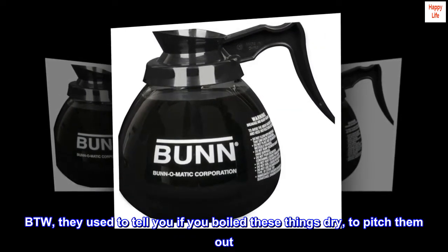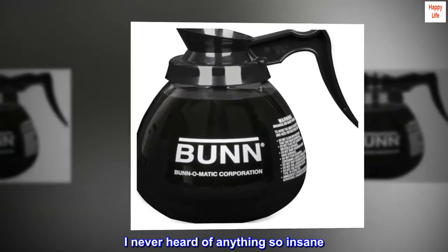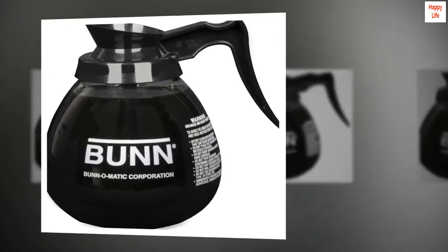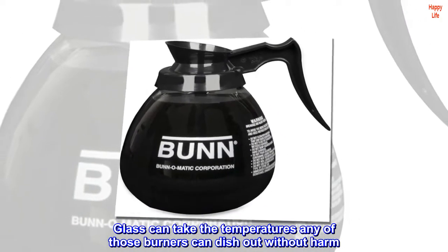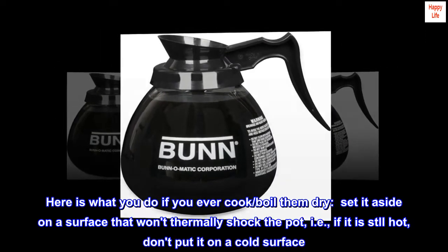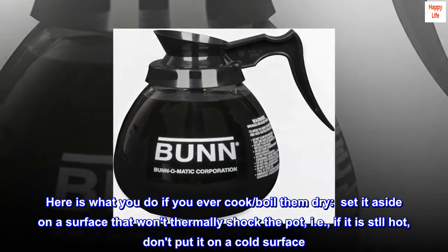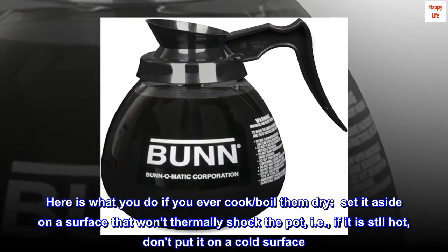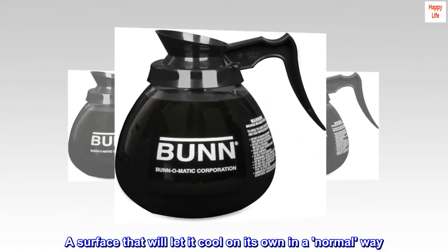They used to tell you if you boiled these things dry, to pitch them out. I never heard of anything so insane. Glass can take the temperatures any of those burners can dish out without harm. Here is what you do if you ever boil them dry: set it aside on a surface that won't thermally shock the pot. If it is still hot, don't put it on a cold surface — a surface that will let it cool on its own in a normal way.